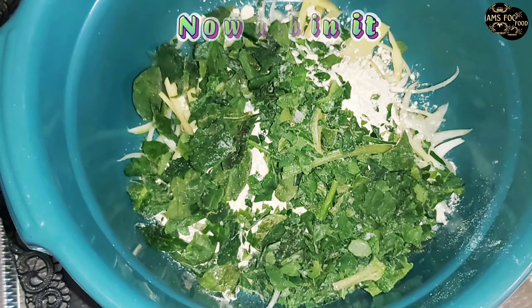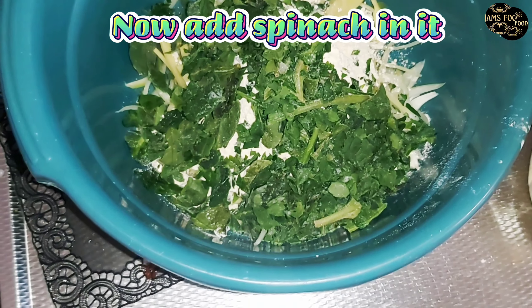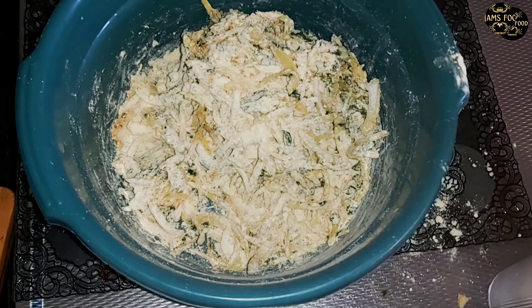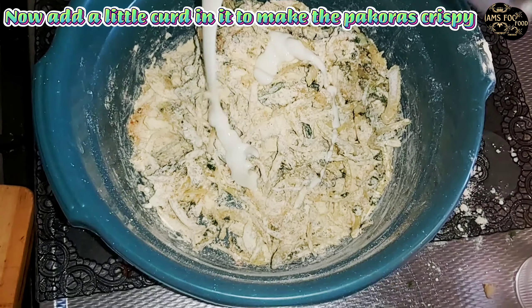Add salt, red pepper, cumin, dry coriander, and celery. Graham flour we'll add inside it.